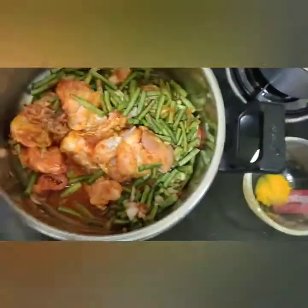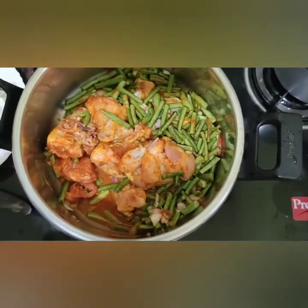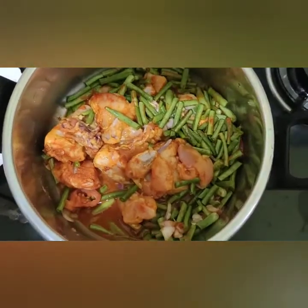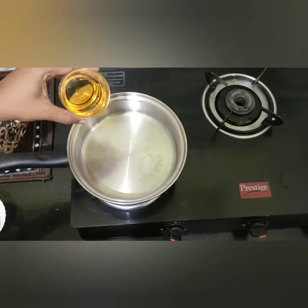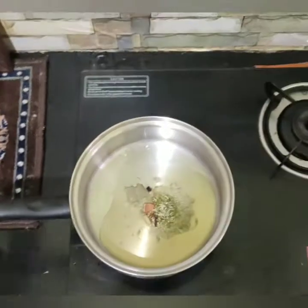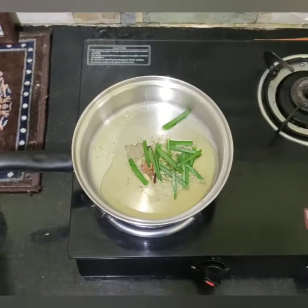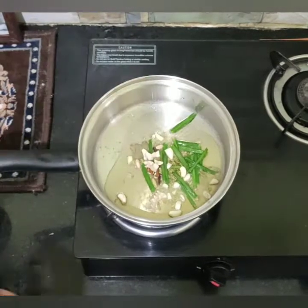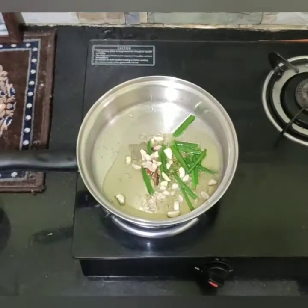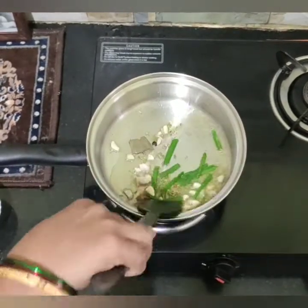If you want to use oil, you can use oil on low flame. Put some oil in a pan and heat it up.